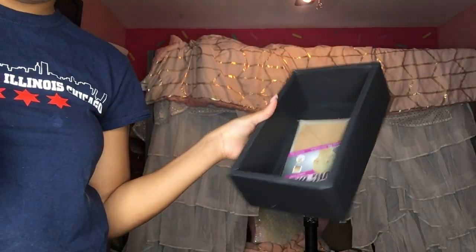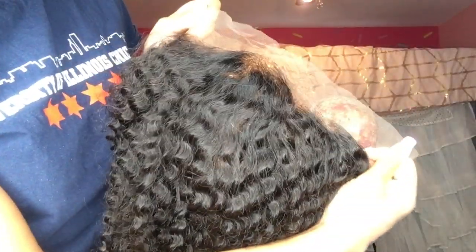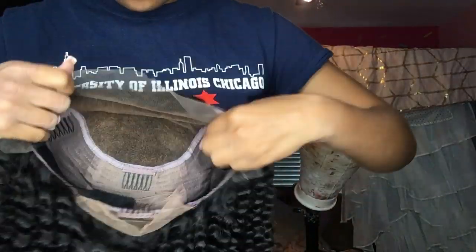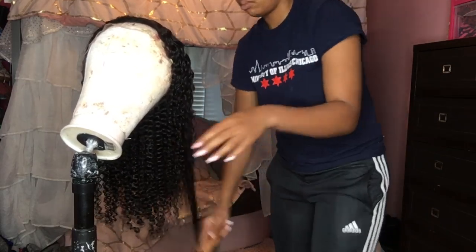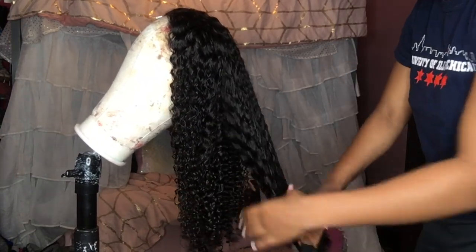This wig is from SuperB Wigs — as you know I've worked with them quite a few times. We got a cute little unit today: a swiss lace pre-plucked girly lace unit. She is 22 inches, 150 density, and I do have a cap size 22.5. This is actually swiss lace.